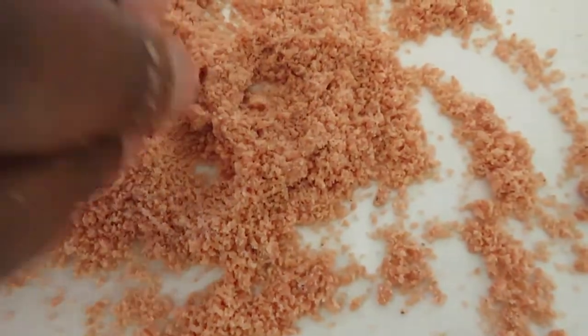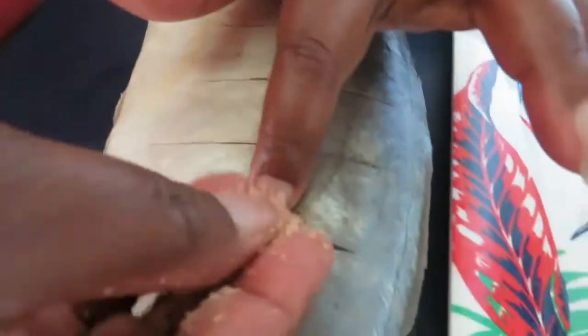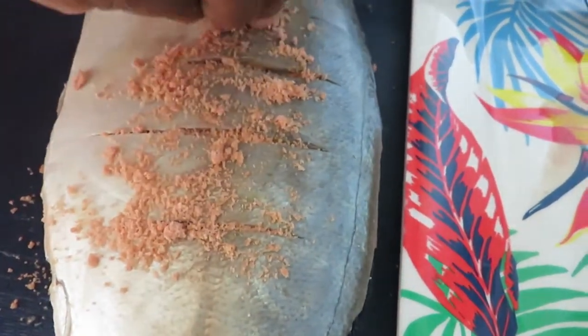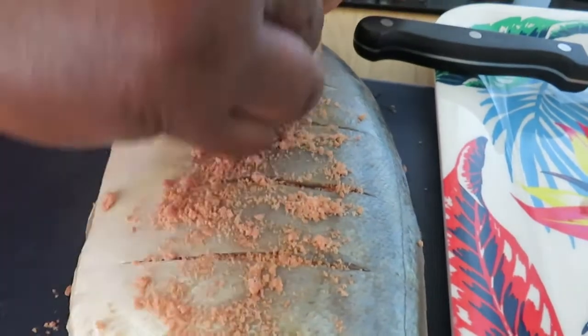So what I am going to do, I am going to add this into the part that I have cut in between — stuff the prawn in there. So when you are making your soup and it is cooked, it tastes really nice.